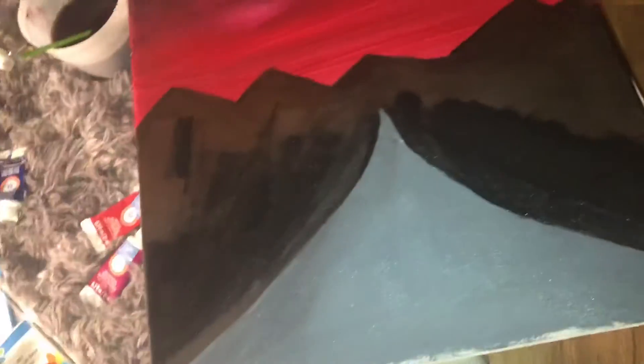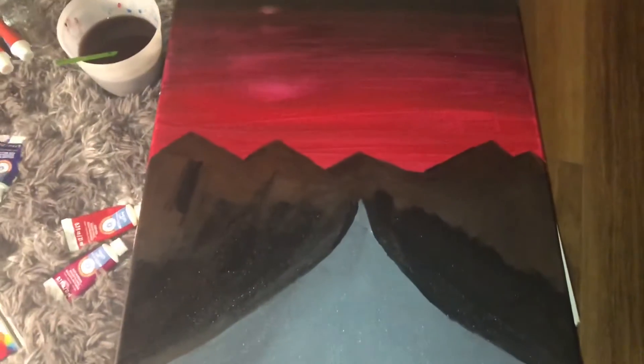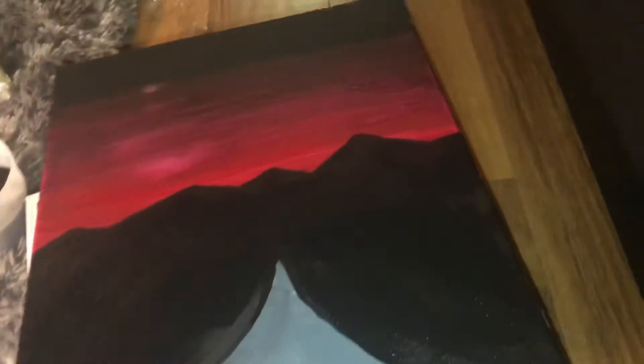Okay, so I fixed it, and now I'm gonna have to add some more color because this gray just pops too much. I also gotta blend the black out and redo the whole mountain thing because I just don't like it. So I'm gonna redo every little thing — I'll be back.